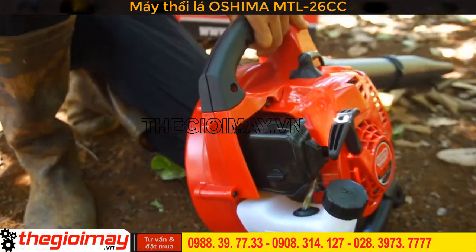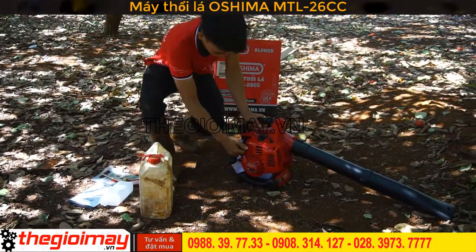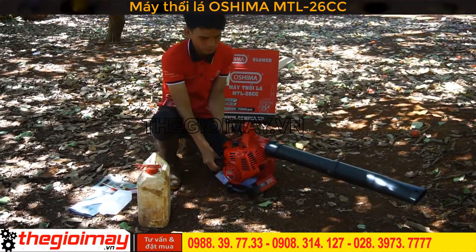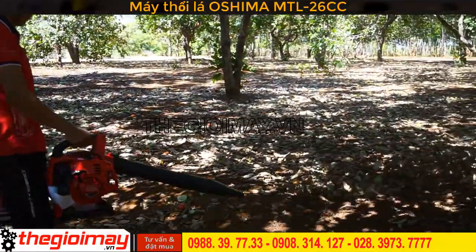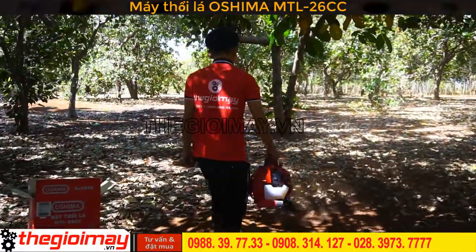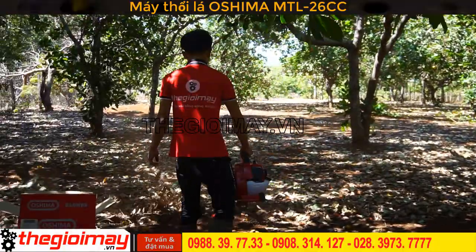Sau khi bơm đầy chúng ta sẽ mở công tắc để giật nổ. Chúng ta đóng e gió và giật nổ. Sau đó chúng ta mở e gió và vóc ga để xiết. Sau đó chúng ta sẽ châm lại.